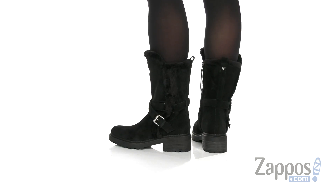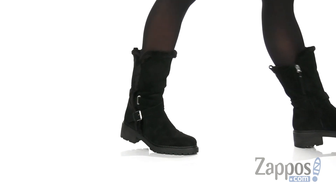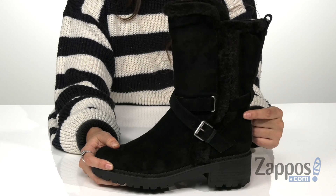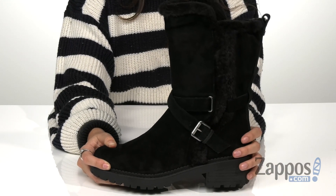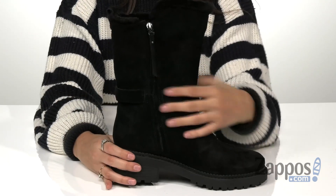These bold boots are crafted with a suede upper and they feature this really fun wrap-around buckle detail around the ankle. They're easy to slip on and off as they have a back pull tab and a side zipper closure.